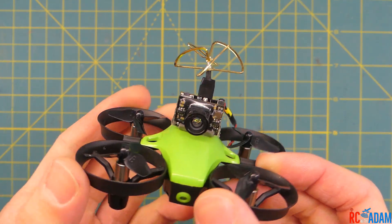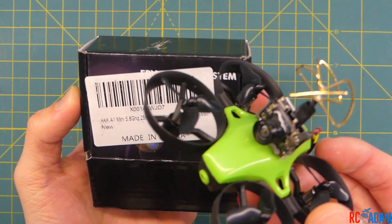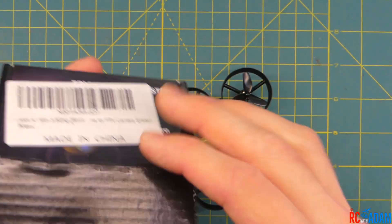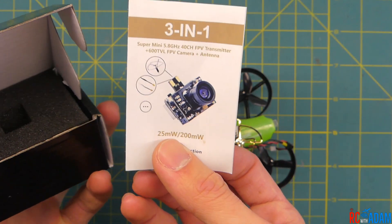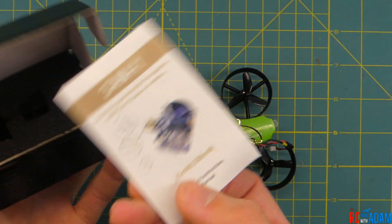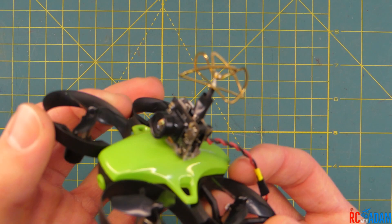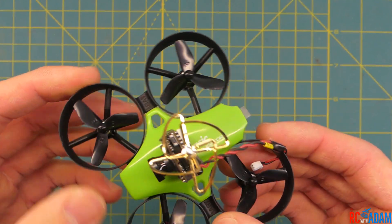I added a little camera — this is an AKK A1 mini, it says on the box. I have had this camera for a little while, but I'll leave a link to this one or its equivalent in the description below. It has a camera and a video transmitter all in one, which is pretty neat, and it's very, very small — and this quadcopter will actually carry this, so that's pretty cool.